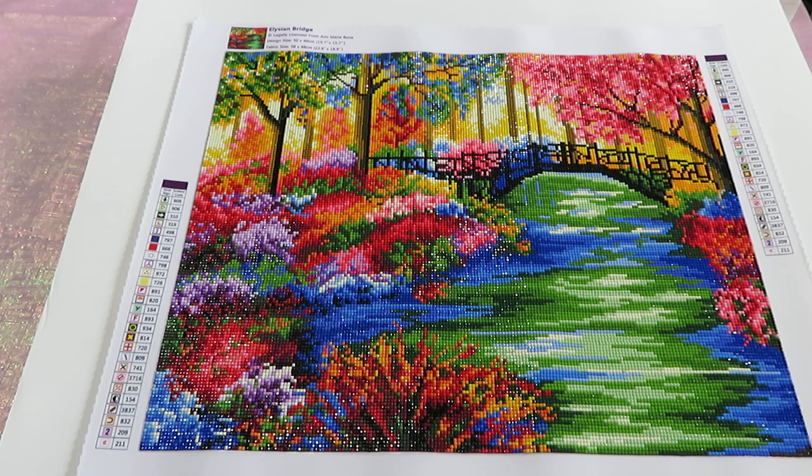This is a bigger canvas, 50 by 40 centimeters or 19.7 by 15.7 inches. I finished this diamond painting a few days ago but didn't have time to record a full review right after. I was hoping to get a little more sun — I'm going to add a clip of the sunny spot by my window as I usually do. Right now we're in my craft room, and I think this shot is gorgeous, so let me zoom in.